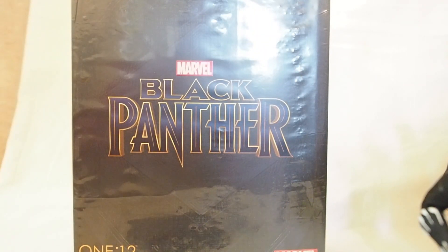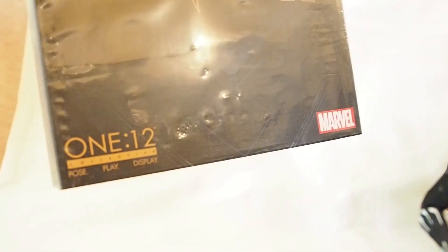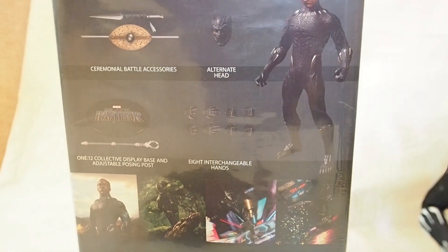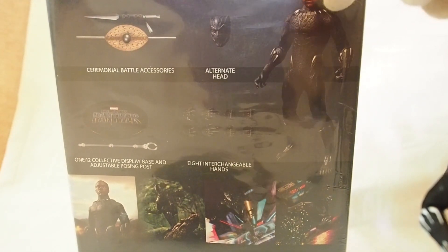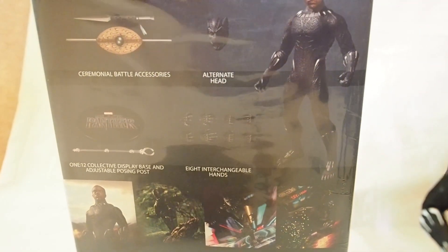All right, today I'm gonna give you guys a detailed look at this Mezco Black Panther figure. It's their 1:12 collectible line, and then the back of the sleeve you see the figure, the accessories, and a couple of pictures on the bottom, so let's get into it.